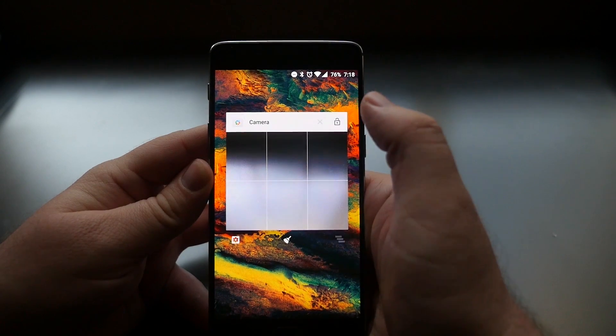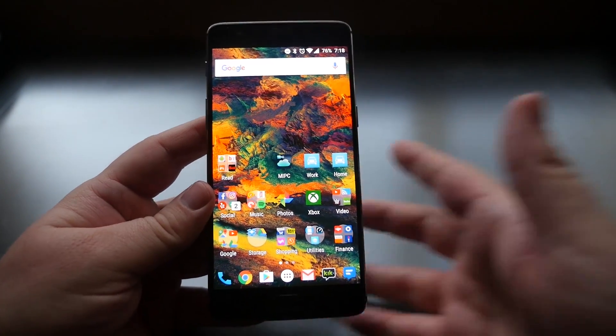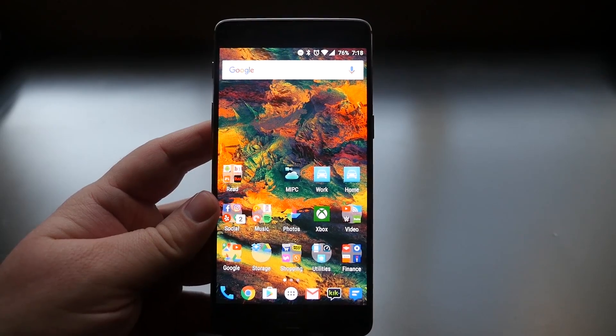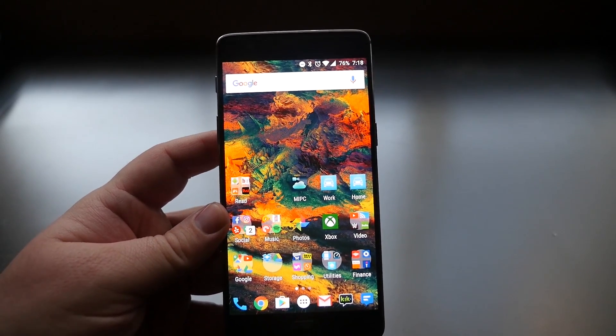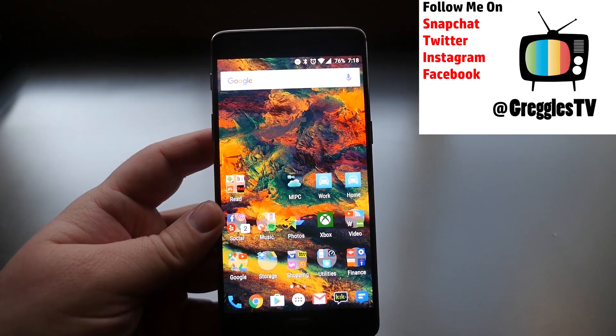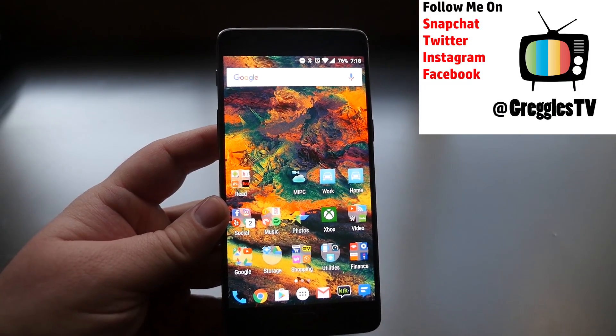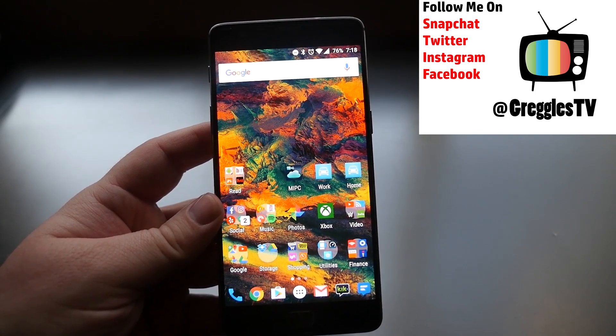Thanks for watching — I hope you enjoyed this tips and tricks video for the OnePlus 3. If you have any tips I didn't mention, please share them in the comments below. I put out a new video every single day, so make sure you're subscribed. See you guys down the road — peace!